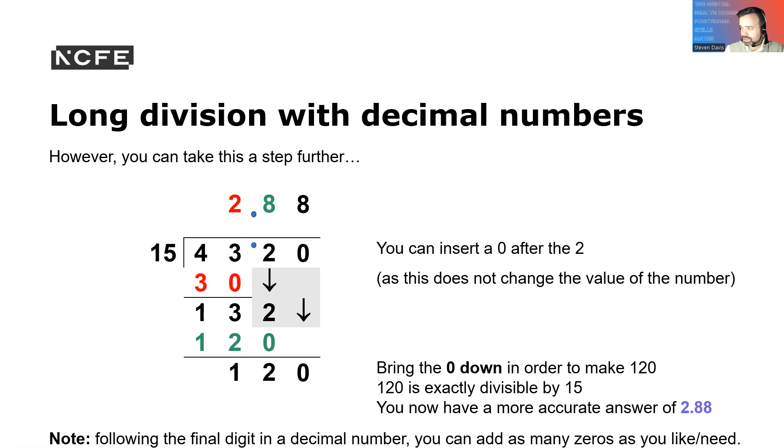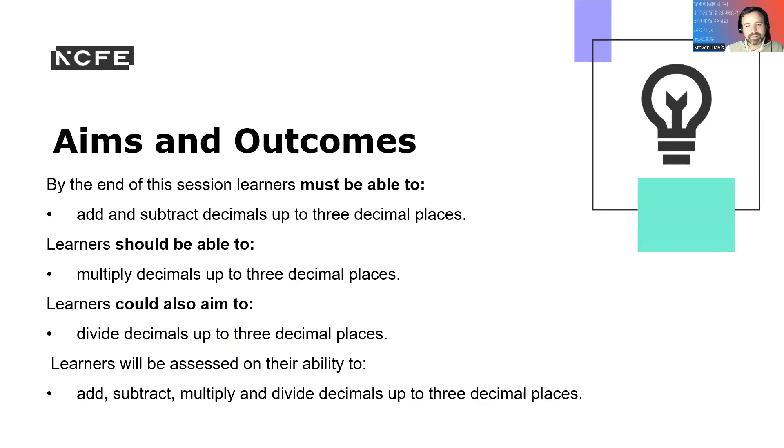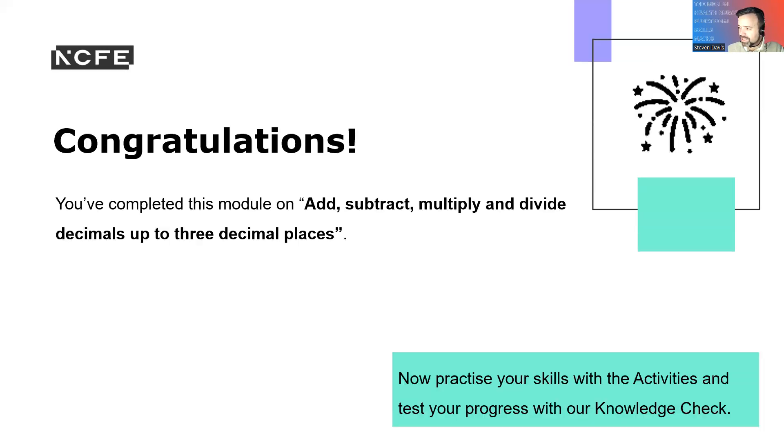Following the final digit of the decimal place, you can add as many zeros as you like for more accuracy. Aims and outcomes recap: by the end of this session, learners must be able to add and subtract decimals up to three decimal places. Learners should be able to multiply decimals to three decimal places, and learners could also divide decimals up to three decimal places. Learners will be assessed on their ability to add, subtract, multiply, and divide decimals up to three places.